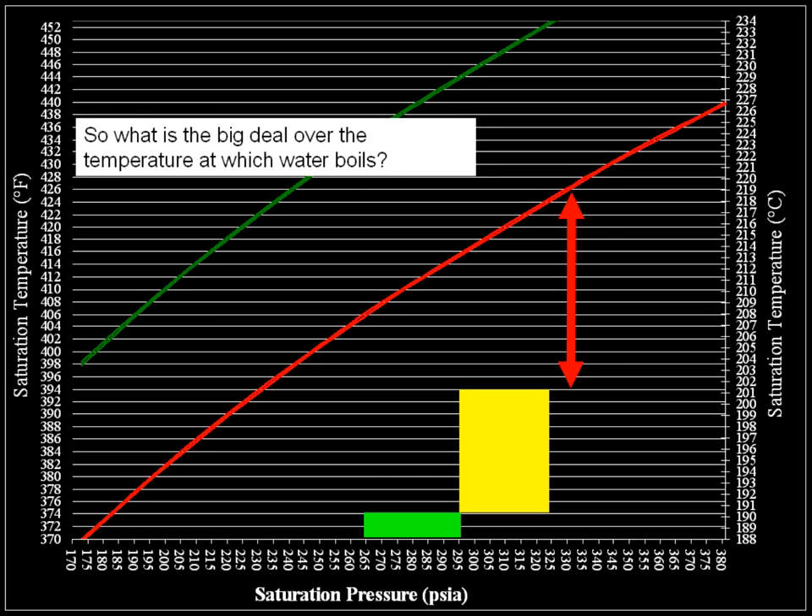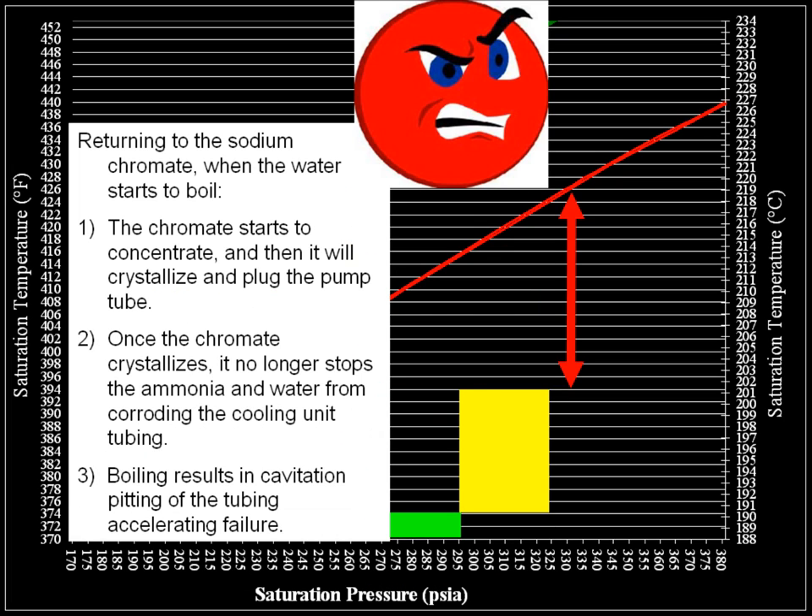So what's the big deal over the temperature at which water boils? Returning to the sodium chromate: when the water starts to boil, first, the chromate starts to concentrate and then it will crystallize and plug the pump tube. Second, once the chromate crystallizes, it no longer stops the ammonia and water from corroding the cooling unit tubing. Third, boiling results in cavitation pitting of the tubing, accelerating failure.